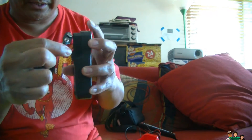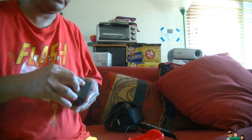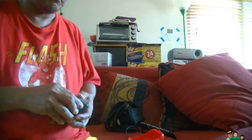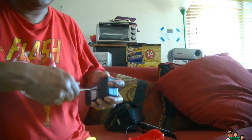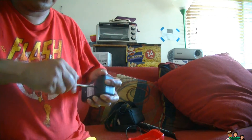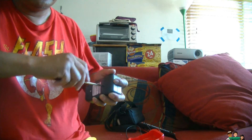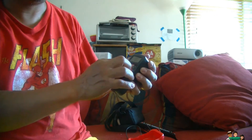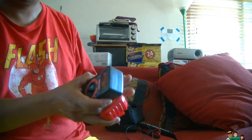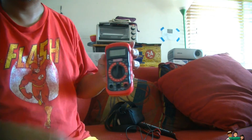It takes a nine-volt battery. Alright, that's how you put the battery in. Start from the bottom, push — there you go.